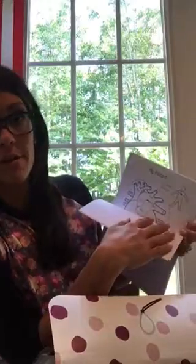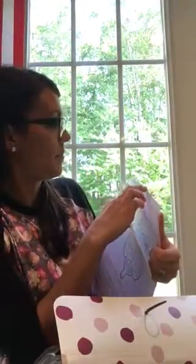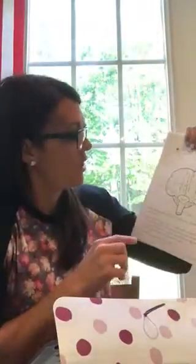Brain, heart, and kidneys and bladder are in this one, and that's it. And it's super self-explanatory. And this is all found in your My Body book if you want to look at it before you get these handed to you.